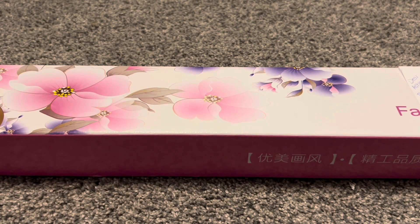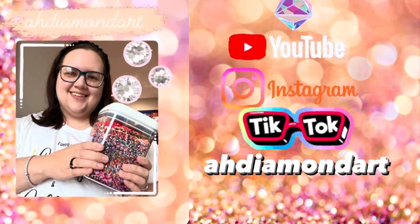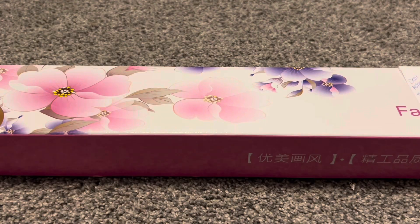Hello everyone and welcome to my channel. Today I have an unboxing from Lazy River Diamond Paintings, so let's get right into it. This is my Black Friday order from them and before I get into the actual diamond painting, I actually have something very exciting to show.